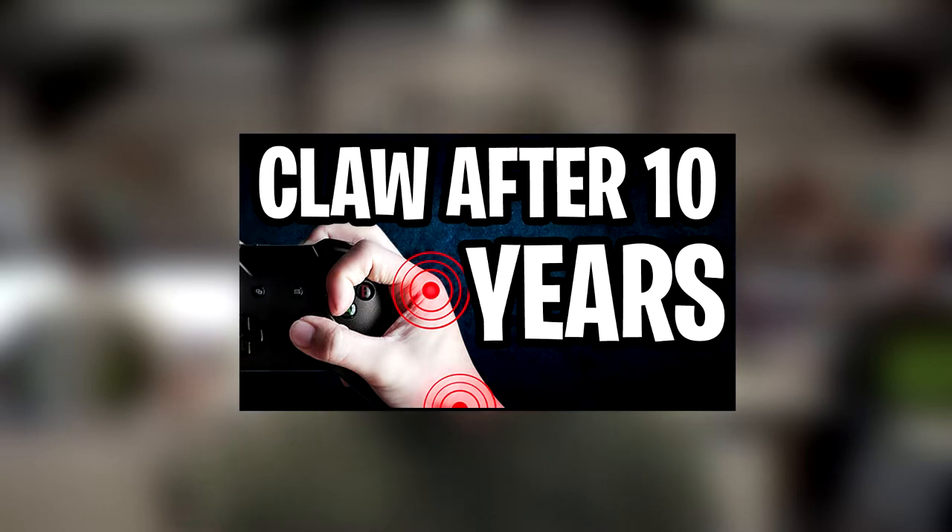So you're wanting to learn how to play claw but you're worried about the long-term side effects down the road. Well, my name is Ben and I'm going to tell you why that's bull.